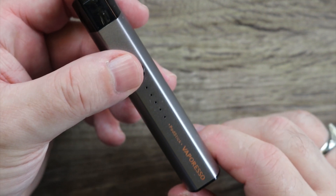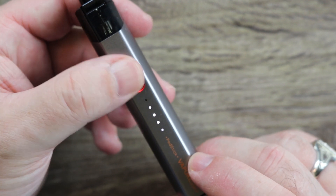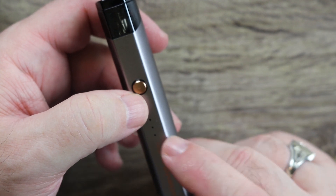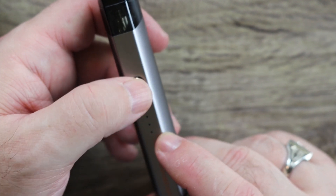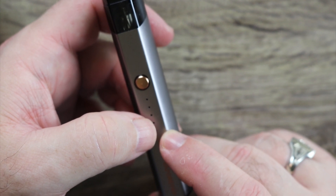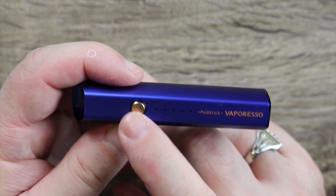Let me show you the one I've been using. You got five lights and each light represents 20% of battery life. So right now I'm at 80%. The red light is your settings indicator. Three clicks and you go to the green light, three clicks to the blue light, three clicks back to the red light — that's the whole menu system. The lights on the button represent power levels: red is low, blue is medium, and green is high.